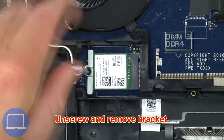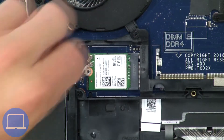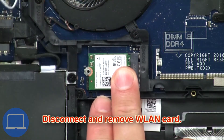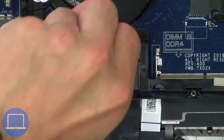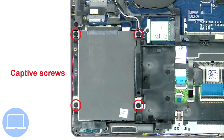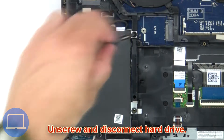Now unscrew and remove bracket, then disconnect and remove wireless card. Then unscrew and disconnect hard drive.